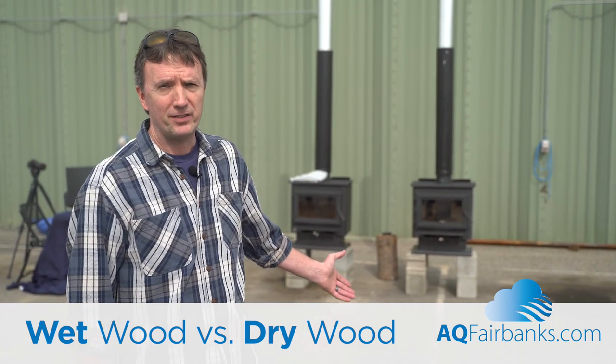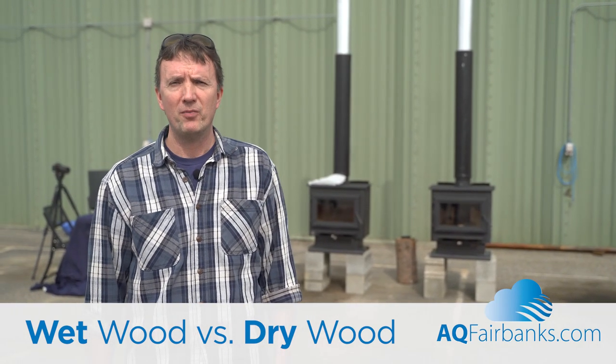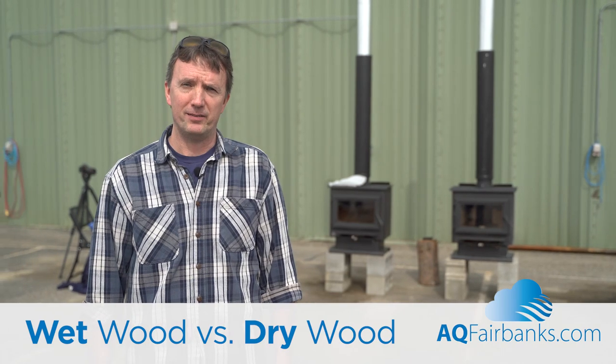This is a basic visual demonstration to show the difference between heating your home with wet wood versus dry wood.